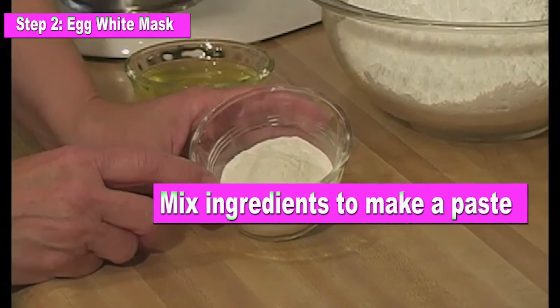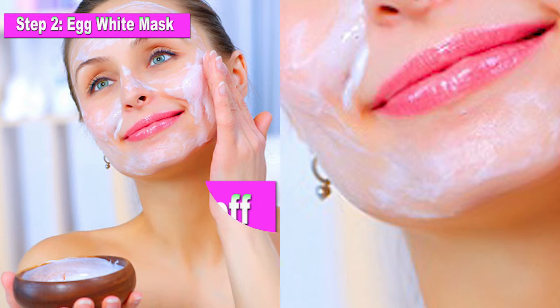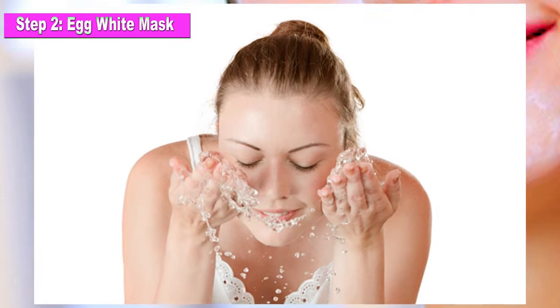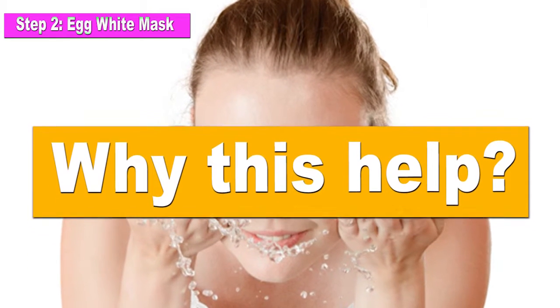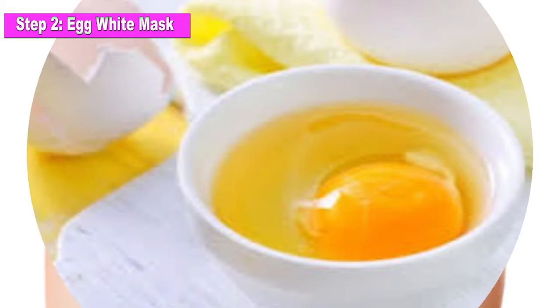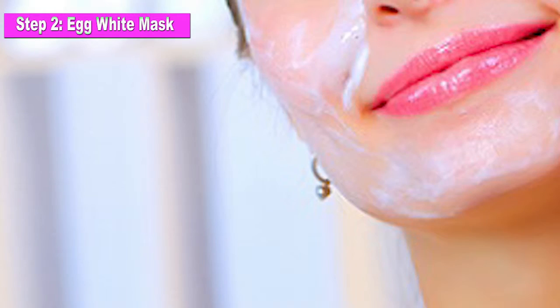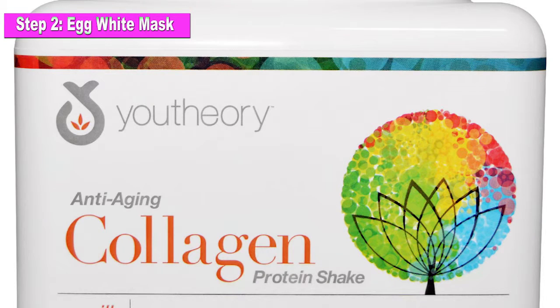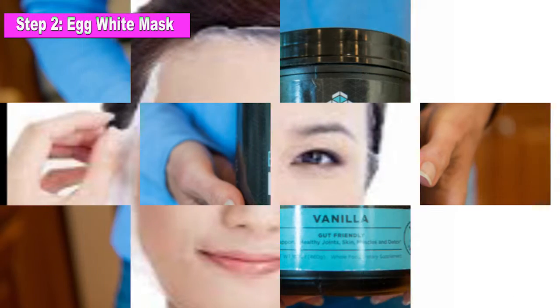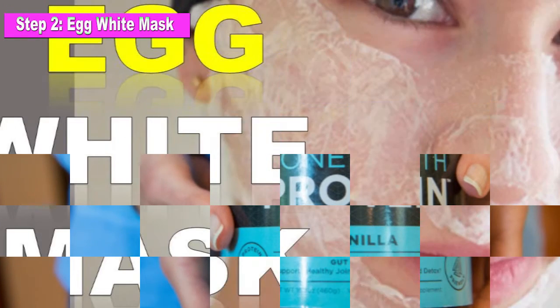Mix ingredients to make a paste. Apply the paste on your face for 30 minutes. Wash it off. Yes, it does sound weird, but egg whites can really provide benefits to the skin, as it contains two essential skin minerals — protein and collagen — which give great results to those who deal with wrinkles, skin inflammation and fine lines. Protein in the egg white mask can repair and maintain skin elasticity, which is imperative to the reduction in the appearance of wrinkles.